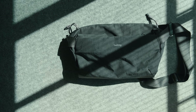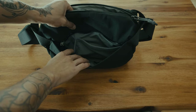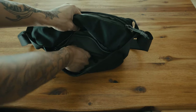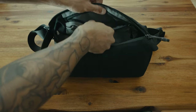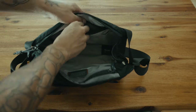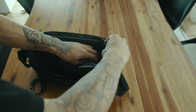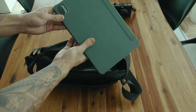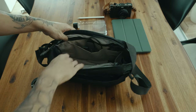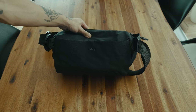To carry everything I mentioned, I'm using the Bellroy Venture 9L sling. It has plenty of organization — in the front you find two mesh pockets and a key clip. In the main compartment there's a pocket for your sunglasses, one pocket with a zipper, and four open pockets. On each side of the bag you get a stretchy mesh pocket, perfect for lenses or other items. All in all it's a very great bag with plenty of organization options, and even though it can hold so much stuff, it doesn't really look that chunky on you.